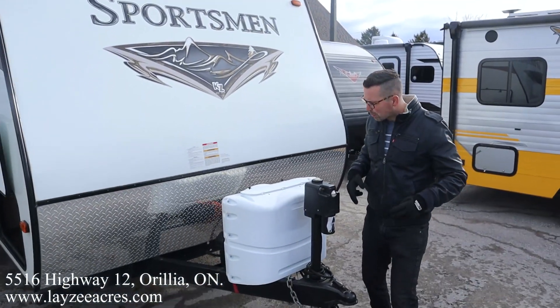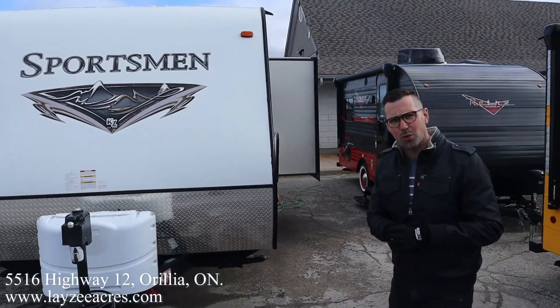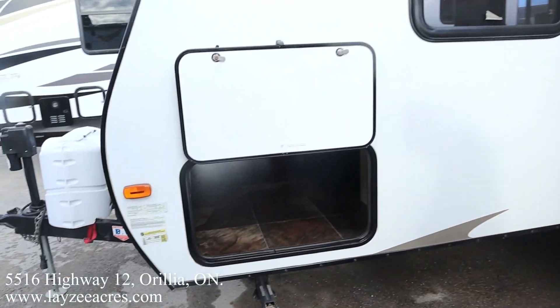Enjoy this sweet used little bunkhouse — front power jack, 20 amp plug, paint, tanks, battery box right behind there. 2015 trailer, very clean inside and out. Wouldn't you say, Brandon? Very clean — it was kept very well. These people liked their trailer, no doubt about it. Pass-through storage going right through there to the other side.